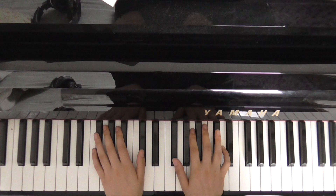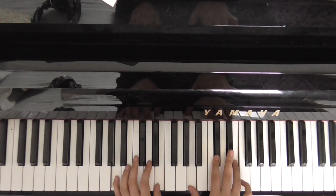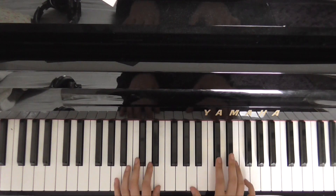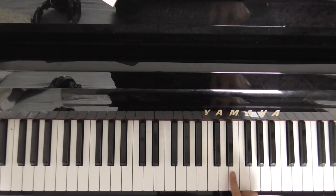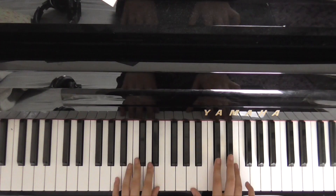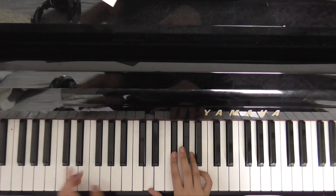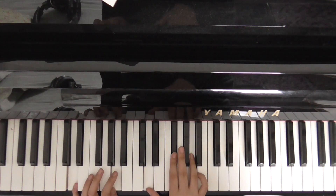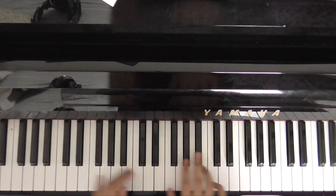Now we go to F sharp minor again — 'All your lights are red' — then E — 'but I'm green to go.' Before we go to the D on this one, we're going to an A chord. In the right hand, that's A, C sharp, and E, with A and E in the left hand. Then down to the D. The first time through we do it without the A; the second time, with the A.